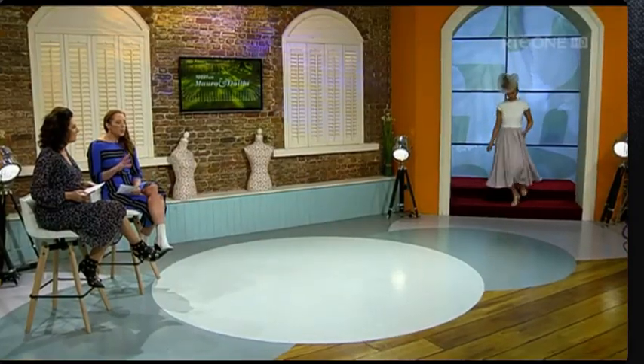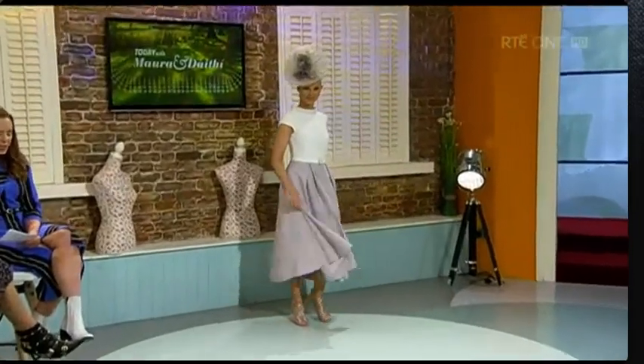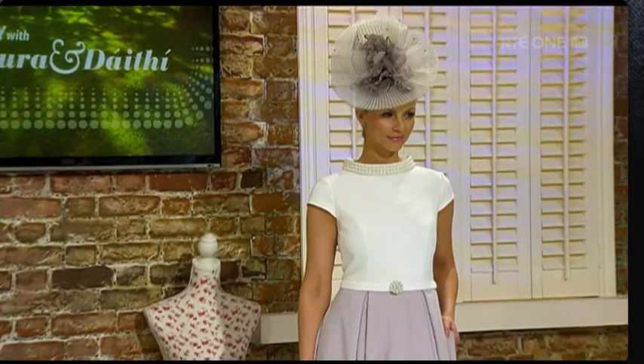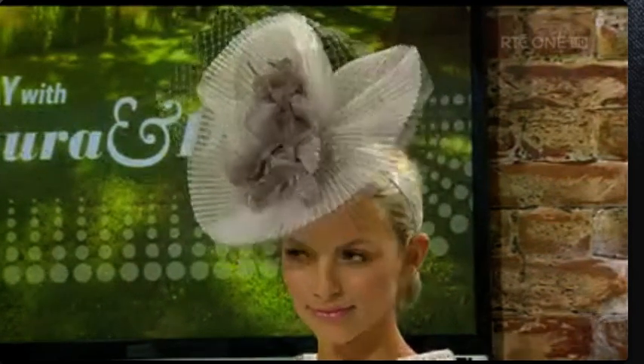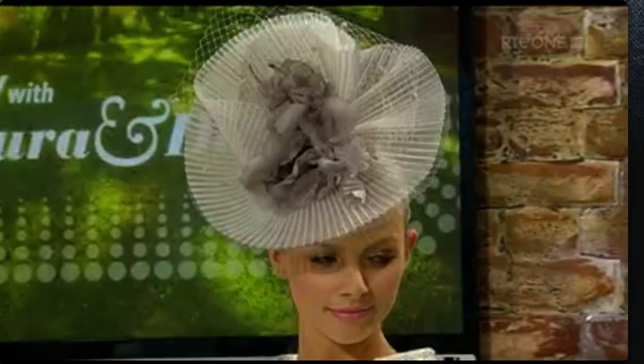Let's take a look at our first model, Maeve. What we're focusing on with this dress is that the cut of it is for the wider hip. We'll start with this headpiece first. The hats are all for hire once you buy the complete look, and if you are going for a more elaborate headpiece like this, keeping it to a neutral colour is very important. This hat to hire is €60.